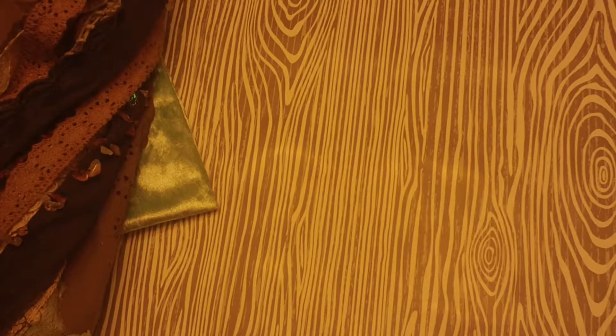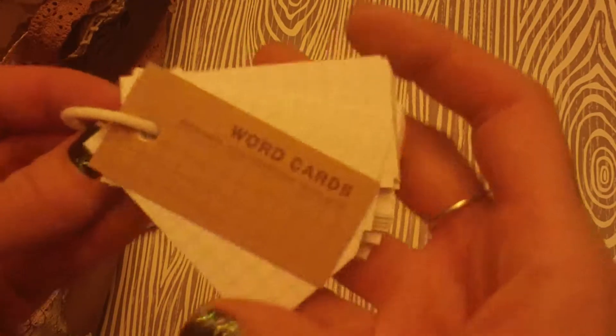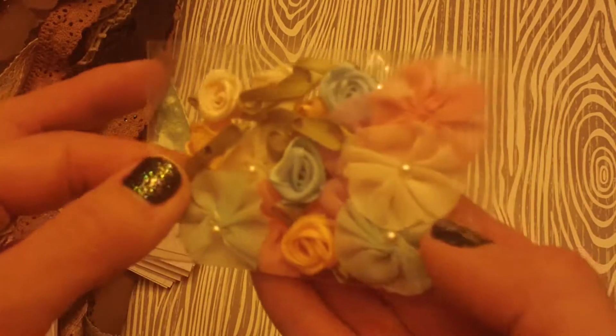And then this really pretty mocha chocolate colored trim. Oh, so gorgeous. Thank you for those trims. And she sent me a little goodie bag here. Word cards — I do like that, that's really neat. I'll find something special to use that on. Look at these little index cards. Fun little index cards. And then she sent me some of these flowers that almost look like when we used to make little seam binding flowers. Really pretty.